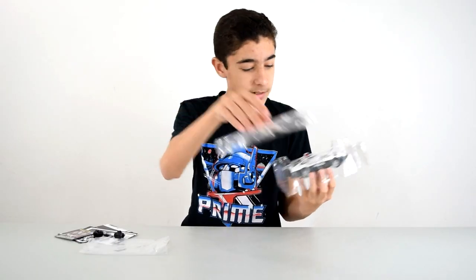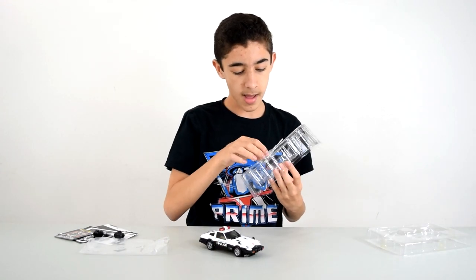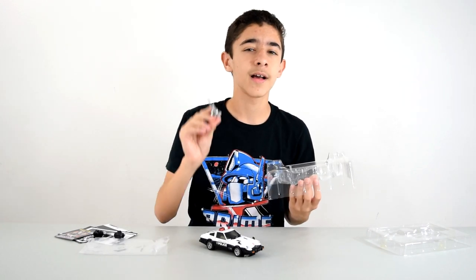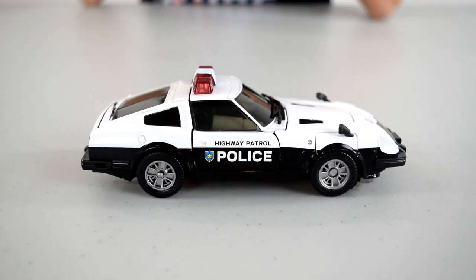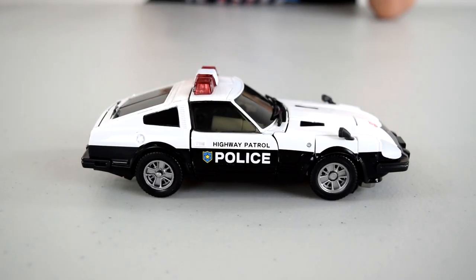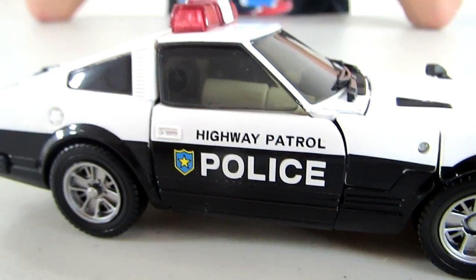Now we get to the main event. Prowl in his vehicle mode — he is a highway patrol police car — and we've got a blaster rifle, or as the instructions say, a semi-auto blaster rifle. The box says the vehicle mode is a Nissan Fairlady 280Z-T. You've got the white and black coloring, the sirens on top, and the really far-away side mirrors. You can see it says 'highway patrol police' and it's got a little police badge, which is pretty cool.